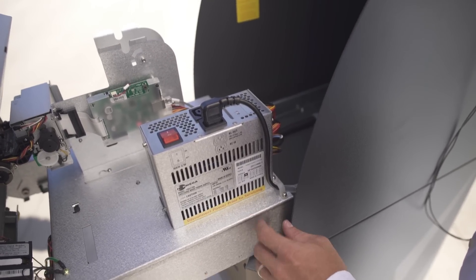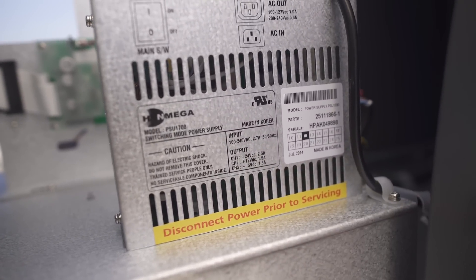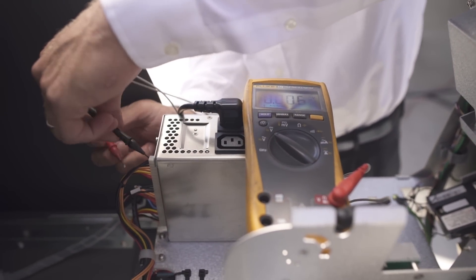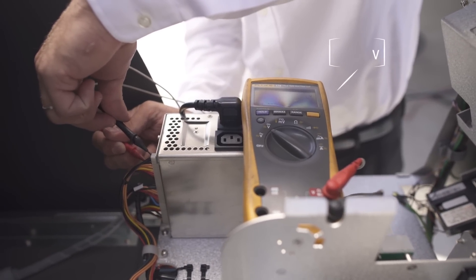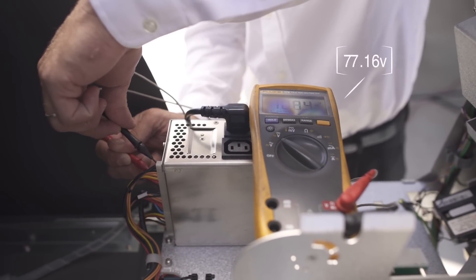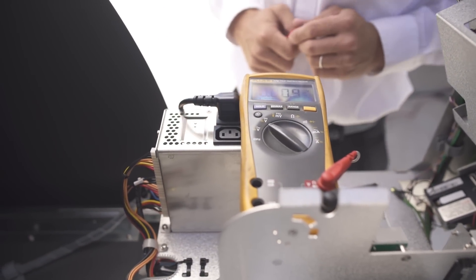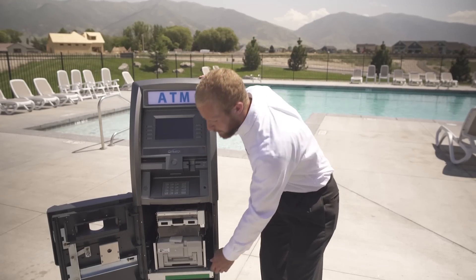The power supply from your ATM converts 110 volts alternating current to 24 volts, 12 volts, and 5 volts direct current. Ensure that your power supply is turned on, properly grounded, and slowly insert the red probe into each cable coming off the power supply. You will see your voltage on your meter go to 24 volts, 12 volts, and 5 volts — that ensures that your power supply is emitting the proper voltage.